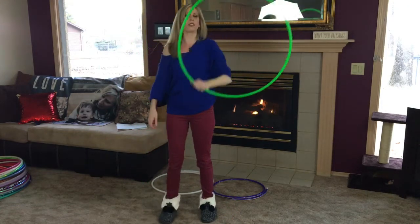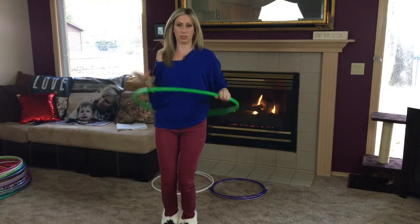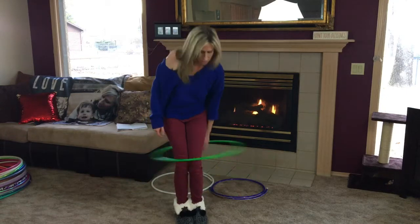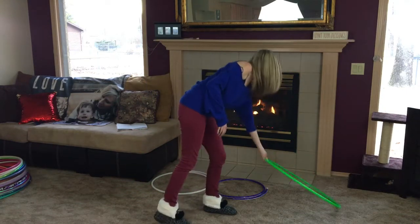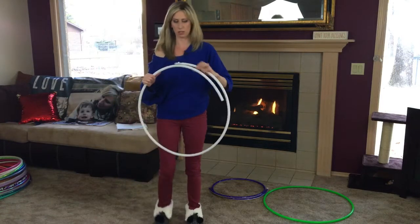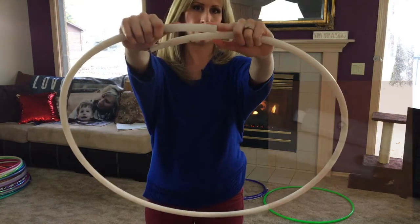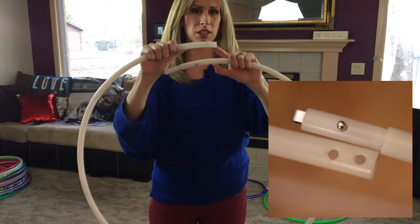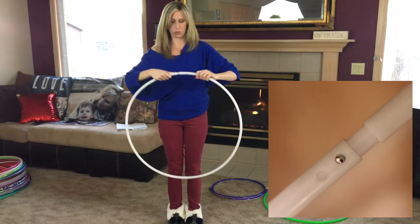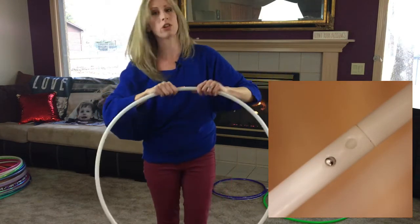Another thing that helps tremendously with reshaping your hoop is just using it. On-body hooping especially will really help, so I'm going to let that sit by the fire a little bit longer and move on to my LED hoop. This is HDPE tubing. LED hoops come with two holes for the push button connection — the first button closes the hoop in an off position and the second button turns on the hoop.